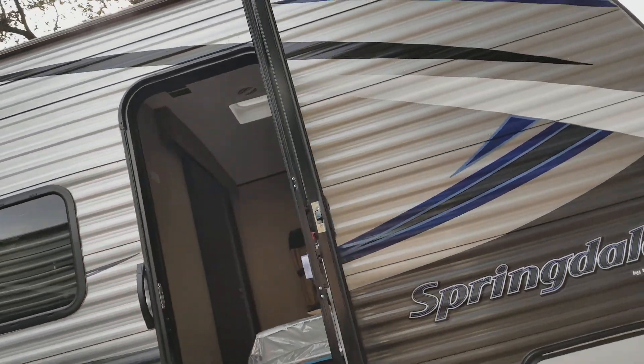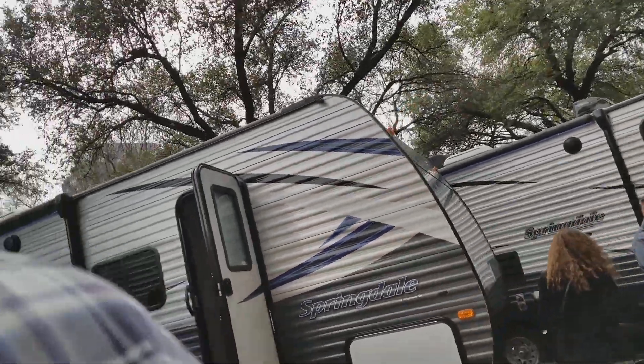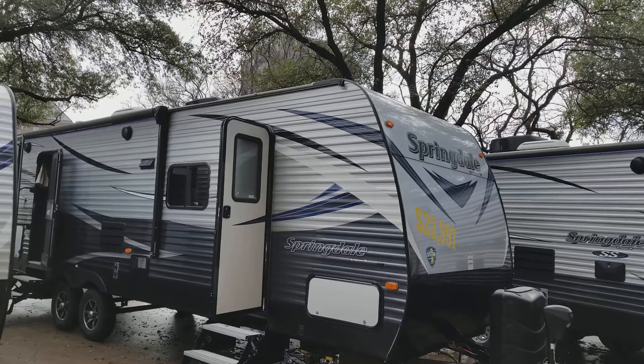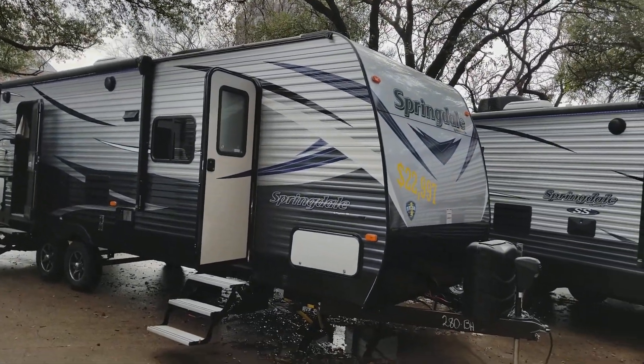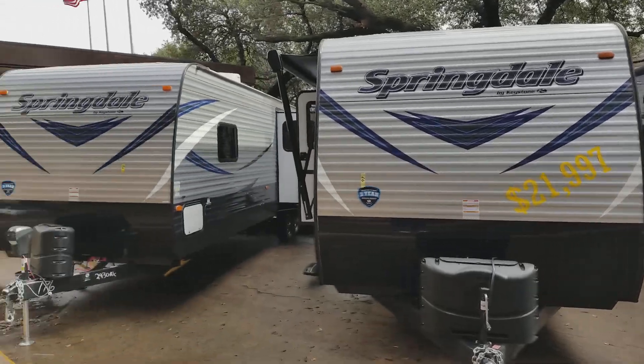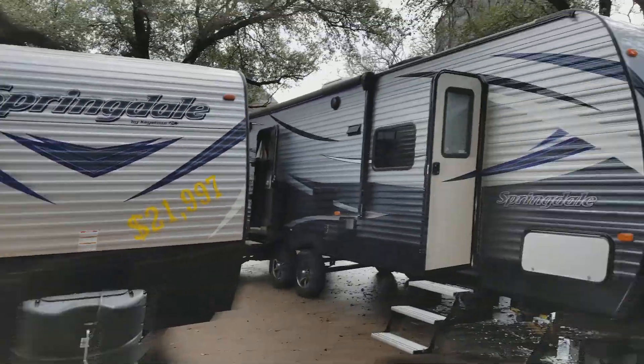This show has a lot of rain, a lot of rain. But they're asking $22,900 for that Springdale by Keystone. They've got a lot of them — this would be a popular model.